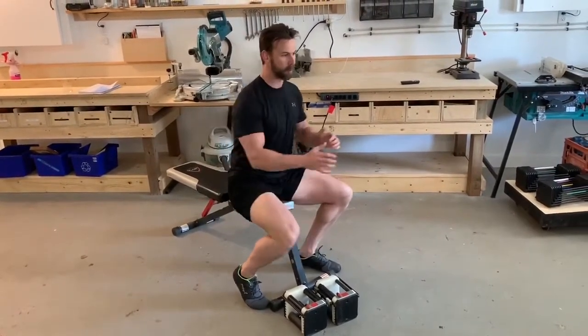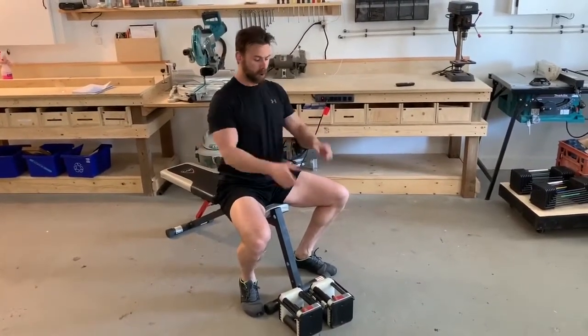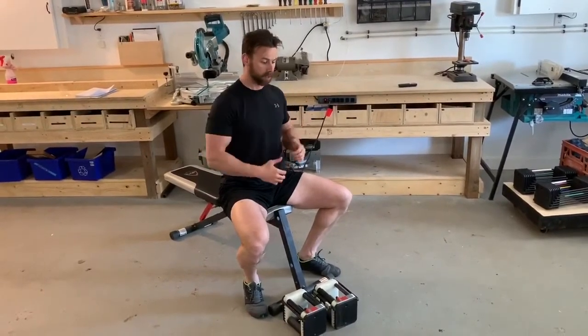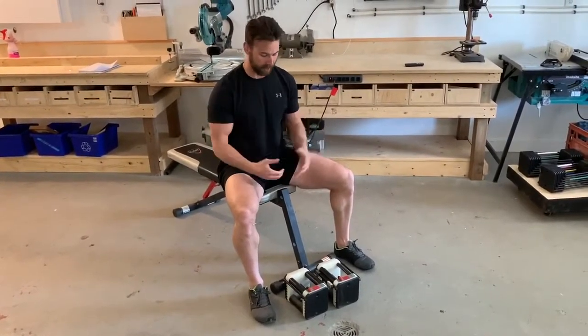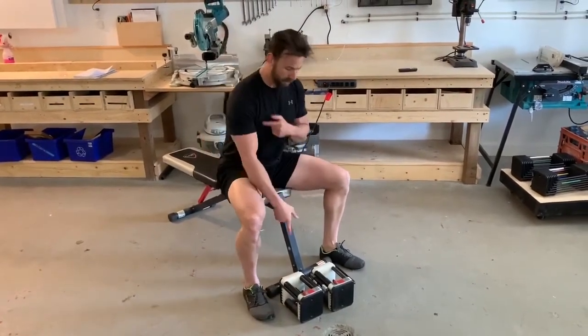If someone doesn't have good shoulder extension, we don't want them going into a full range push-up or taking a barbell or dumbbells all the way down. In that case, use the range you have or shorten it so you're working within the range of motion you can control — the range you own.